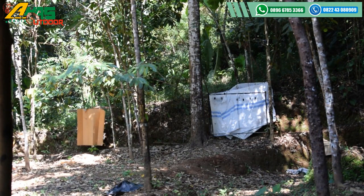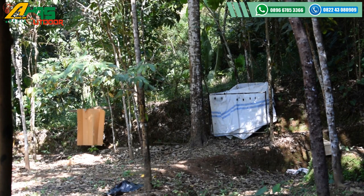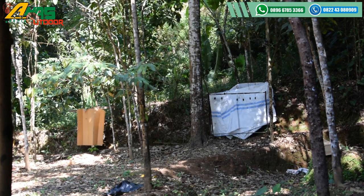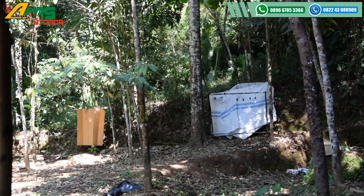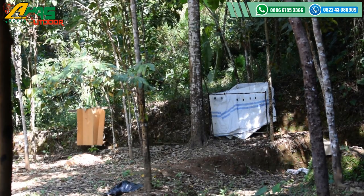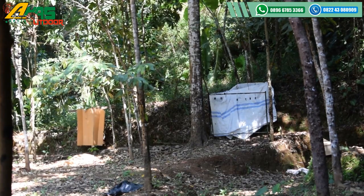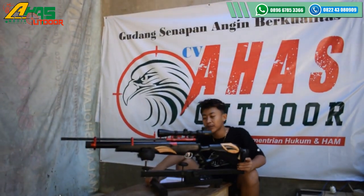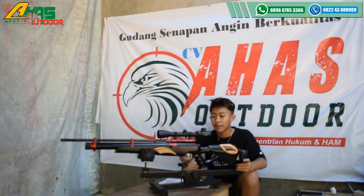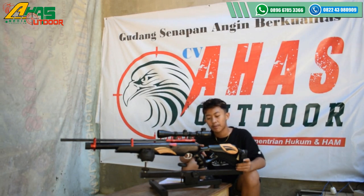Oke, satu kali — yes! Tiga kali sudah cukup. Harganya seperti ini: harga Rp 2.200.000 rupiah kalau tidak pakai teleskop.